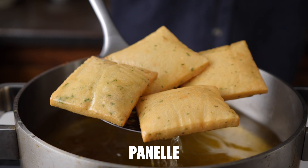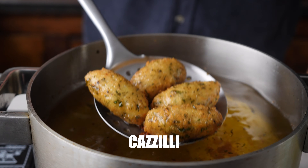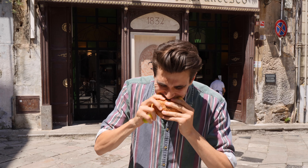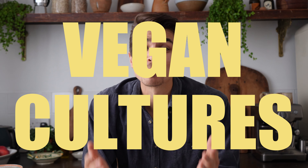These are Italian chickpea fritters called panelle and these are potato croquettes called cazzilli. Both of them are traditional Italian street food that just happens to be vegan. Welcome back to Vegan Cultures, where I explore traditional plant-based food from around the world.